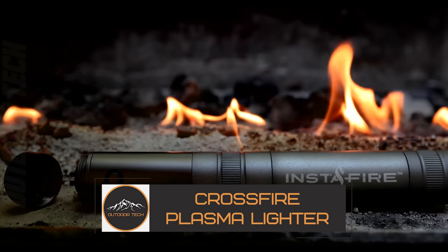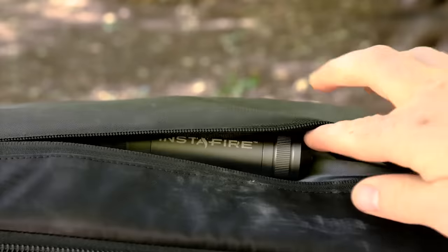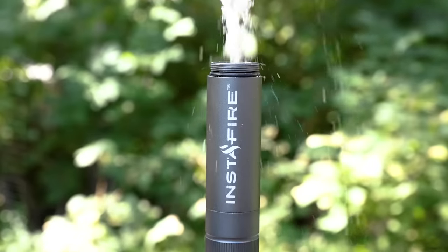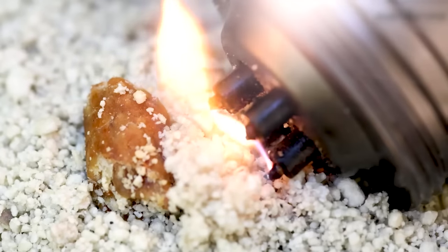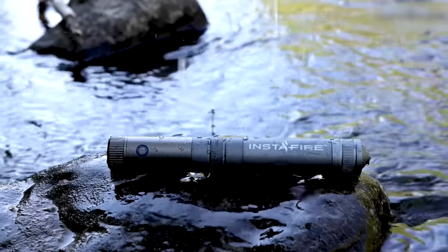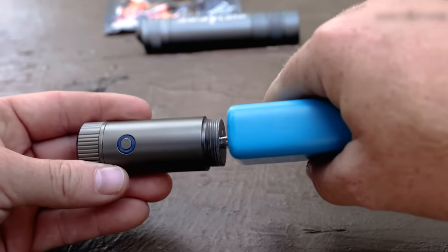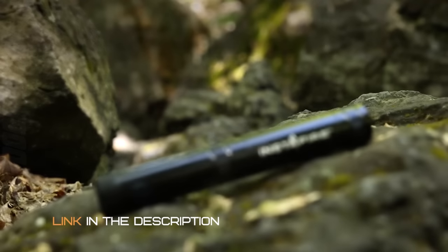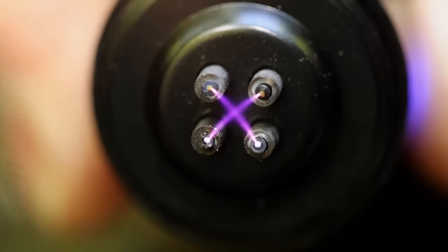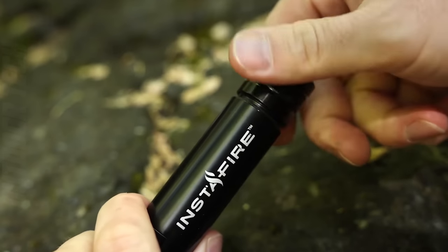Plasma lighters are the newest in a long line of devices that enable fire, progressing from bow drills and flint-and-steel to modern technology. If you're looking for a plasma lighter, you undoubtedly want something dependable that always performs flawlessly. The Pyro Putty Lighter is precisely that — designed for conditions that render matches or any conventional lighter ineffective.